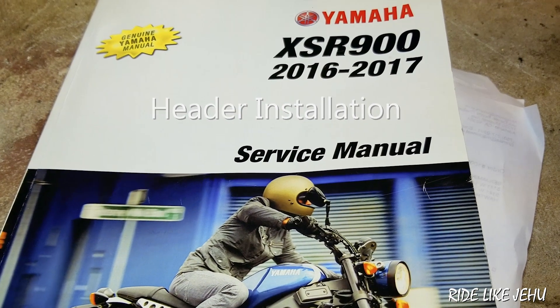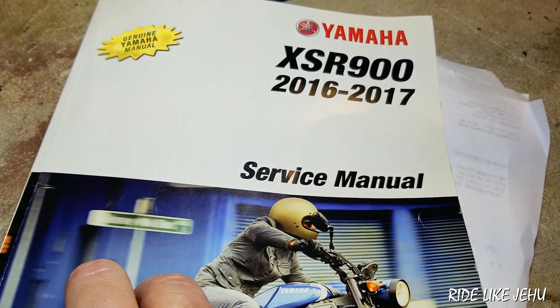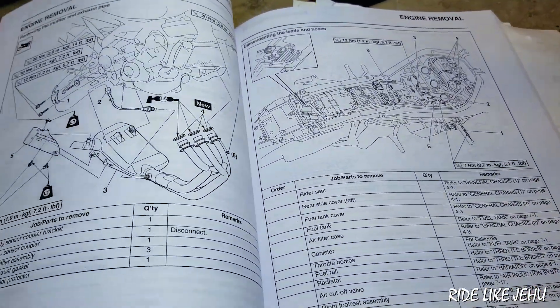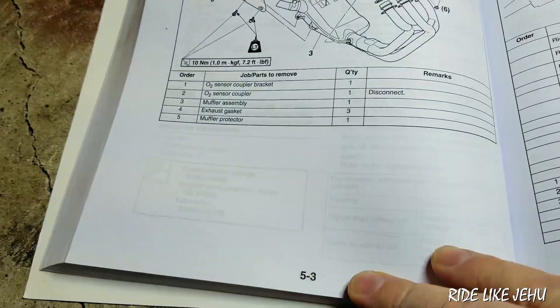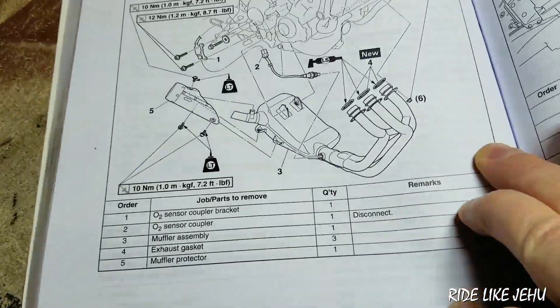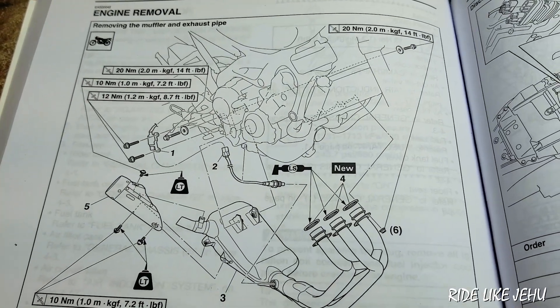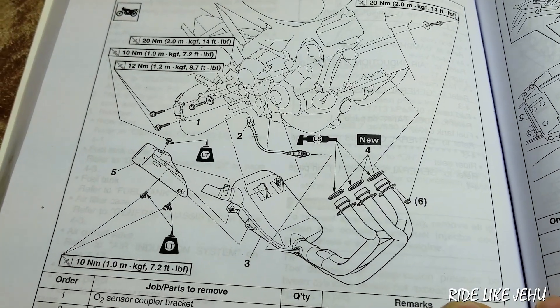Getting ready to install the exhaust on the XSR900, I'm going to take a look at the manual. There's really only one relevant section I found — section five, page three — which details the removal of the exhaust for the purpose of removing the engine. So the information is there, just in a kind of a weird place to find it.